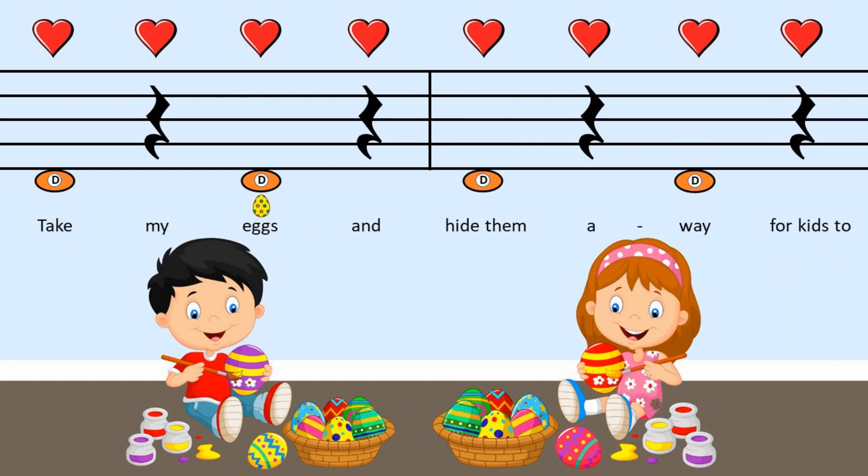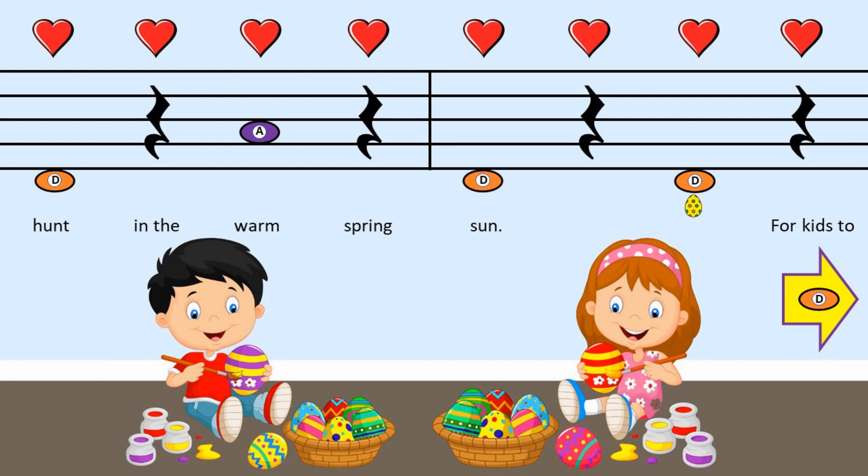I'll take my eggs and hide them away, for kids to hunt in the warm spring sun. For kids to hunt in the warm spring sun.